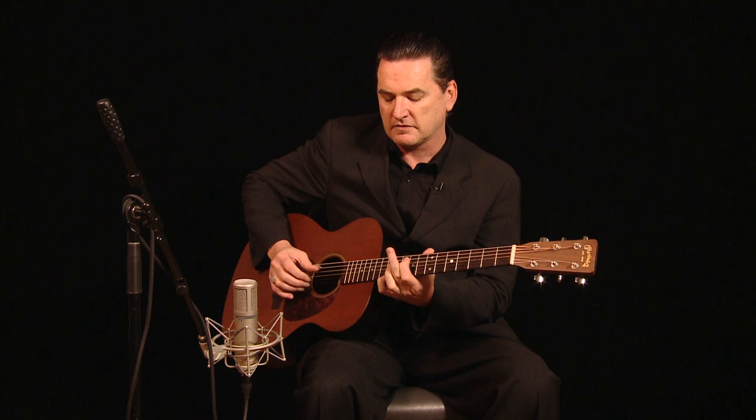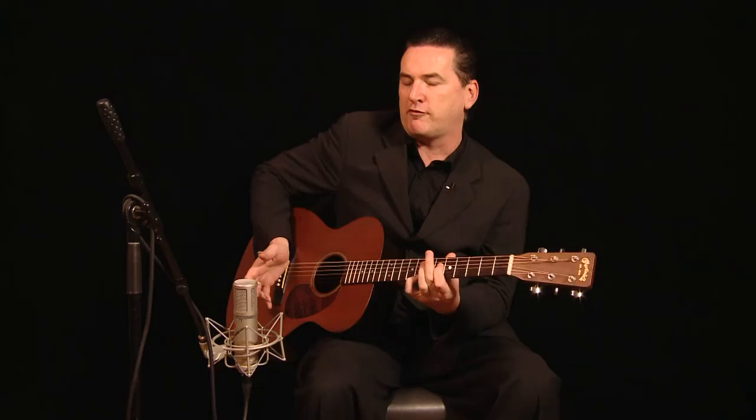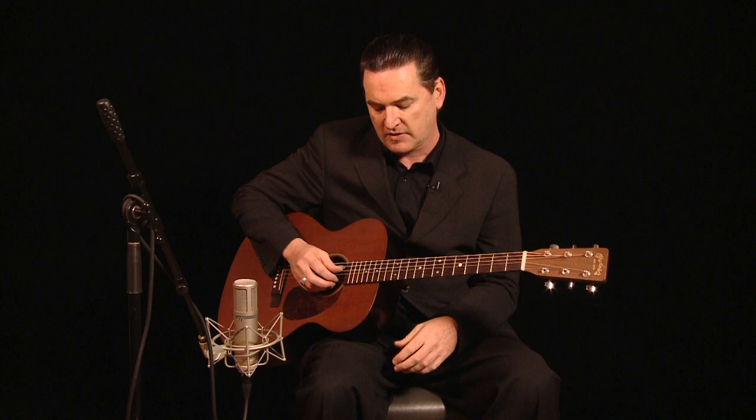Now if you've ever heard a Robert Johnson record you would have heard that turnaround. He uses it in Sweet Home Chicago and he uses it in From 4 Till 8. But like I said you can play it in any key because they're all closed notes.